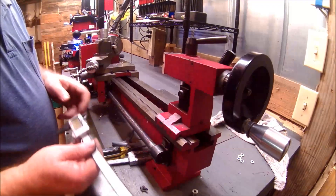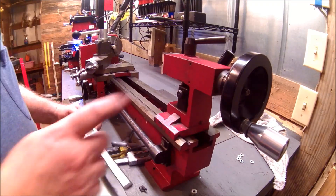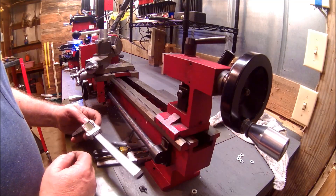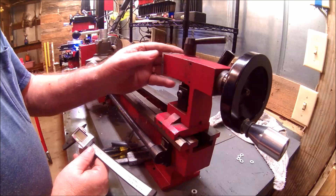I was asked to take a couple pictures of how I was mounting a DRO to the tailstock on the 7x lathe, but I figured I'd make this short, very quick video so I could explain it a little bit better.